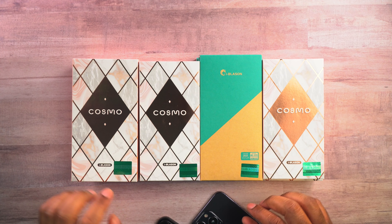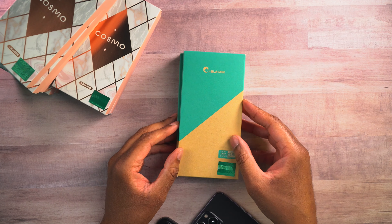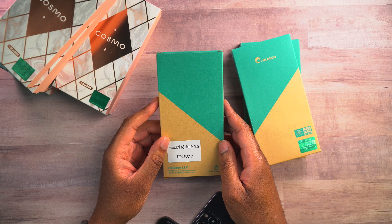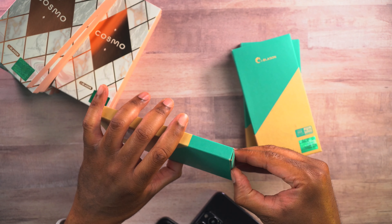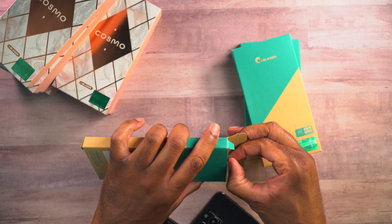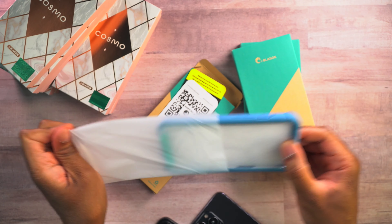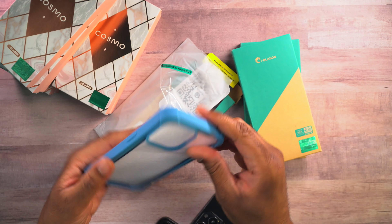Let's do the Cosmo cases second since we have more of those. We'll set those off to the side and do the iBlazin cases first. So this is going to be the Ares SP Azure. Let's go ahead and take this out of the box. We have some paperwork, warranty and installation information, and then we have a bunch of plastic on these things. Let's get this off so we can get these in the case.